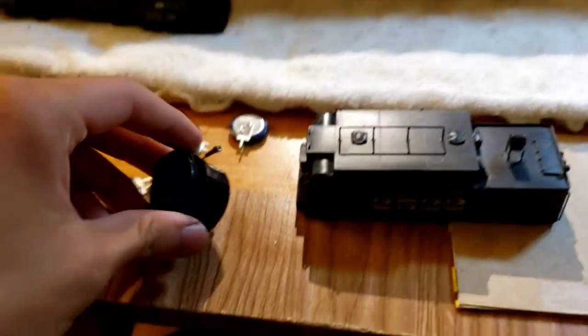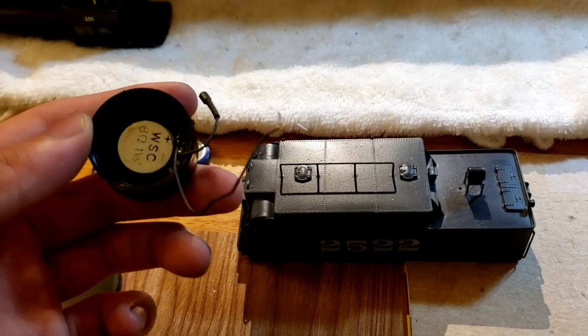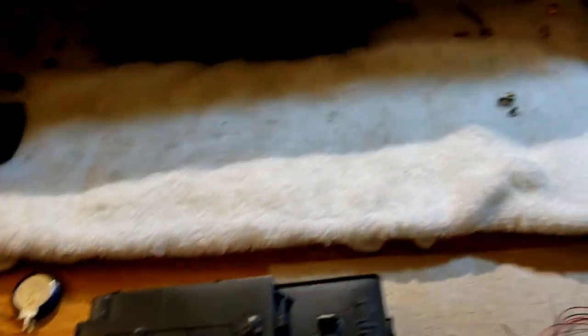I got the speaker ready. This is just a plain generic 8-ohm speaker that I got from China, eBay, whatever you call it.